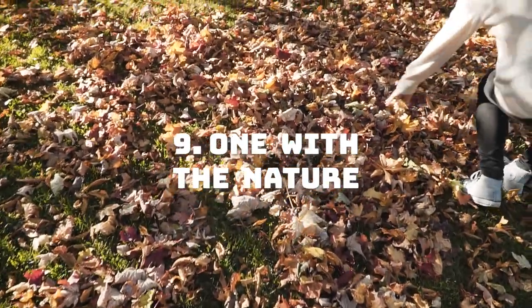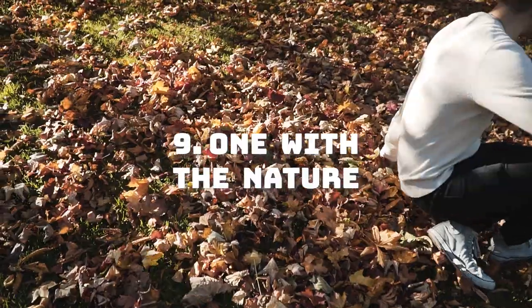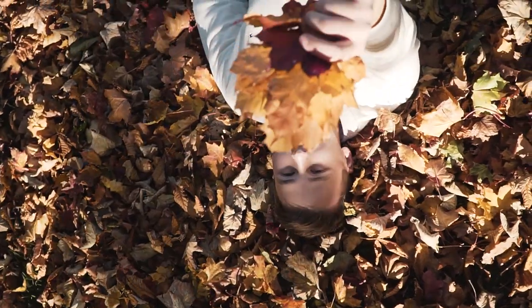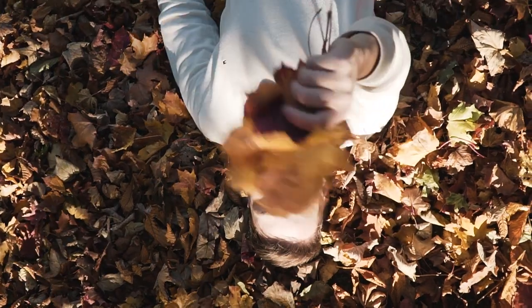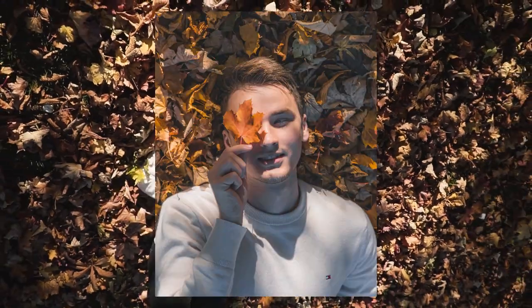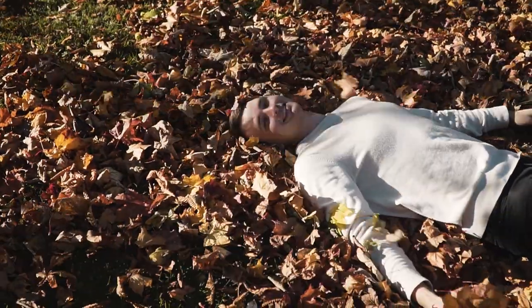Become one with nature by getting down on a bunch of leaves and taking some top-down photos. You can also hold a leaf up to add some more interest. Make sure that your clothes are not the same color as the leaves. Also, it can get cold quickly, so don't spend too much time on the ground.